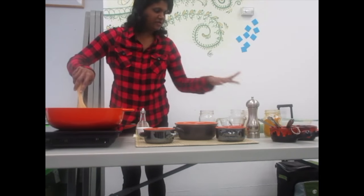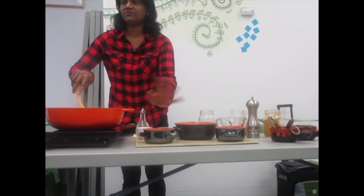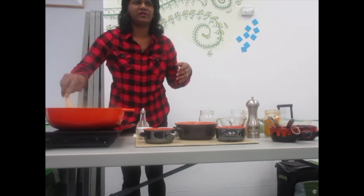It will take only 10 minutes to cook the dal. After you wash it, it will only take 8 to 10 minutes.